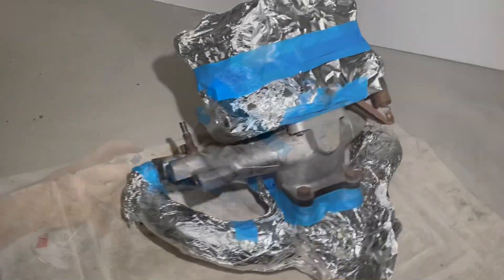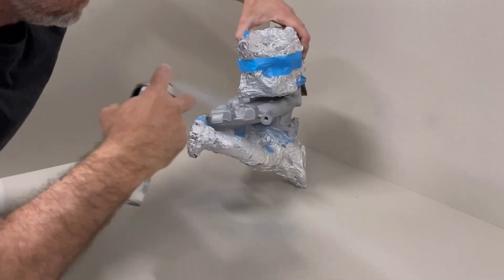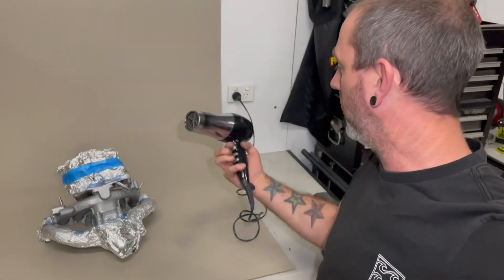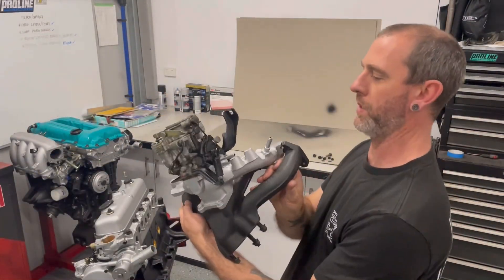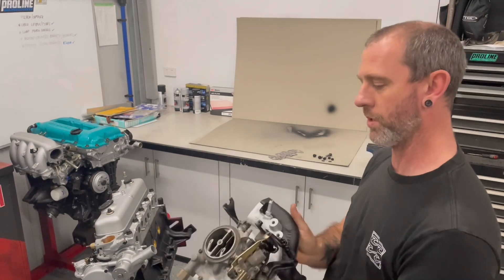Alright, let's get some paint happening. That's all done - another mad trick for painting in cold wet weather is a hair dryer. I've had this for years, works a treat. It all turned out pretty good. Alright, let's throw it on there.